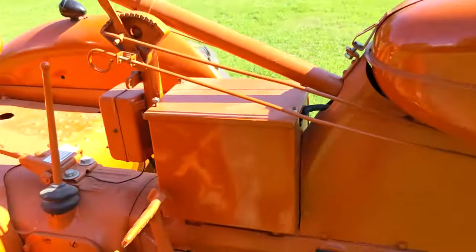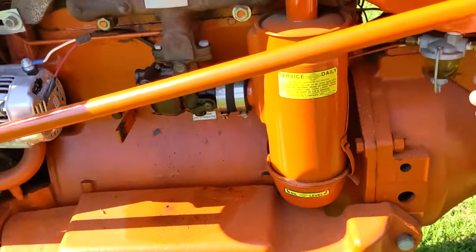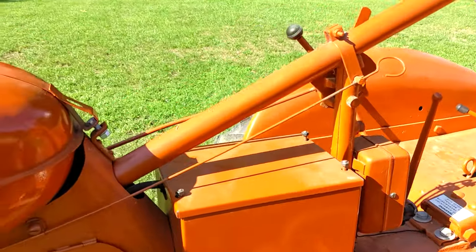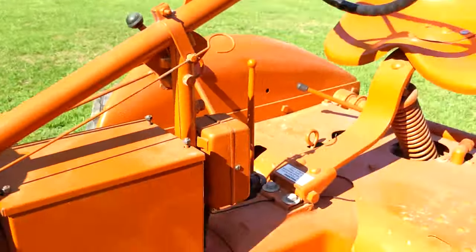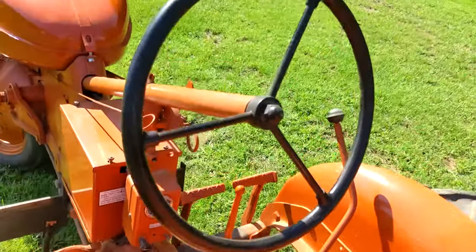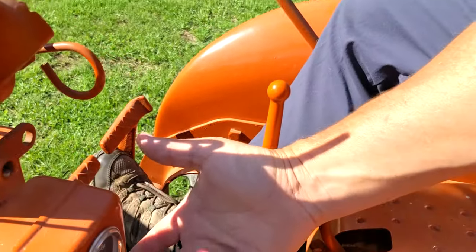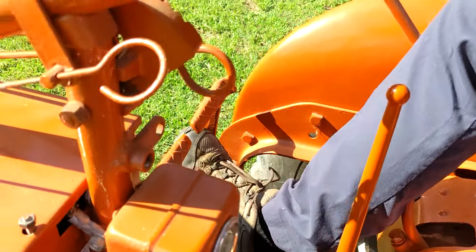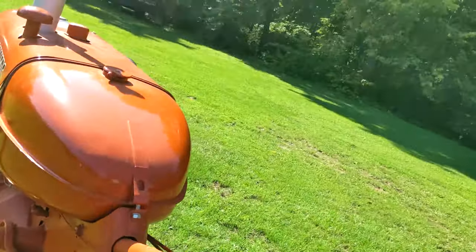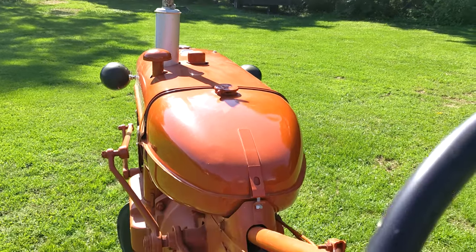What we'll do is give a short start here and show you how it runs. Turn the fuel on and make sure the tractor is in neutral. The easiest way to get up is on the back through the draw bar. Ignition on, give it a little gas, hit the starter. And that is pretty much starting it — real easy.